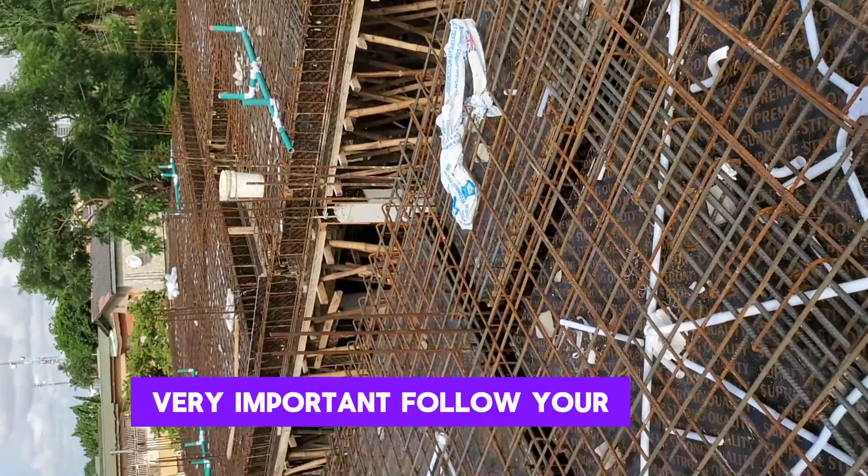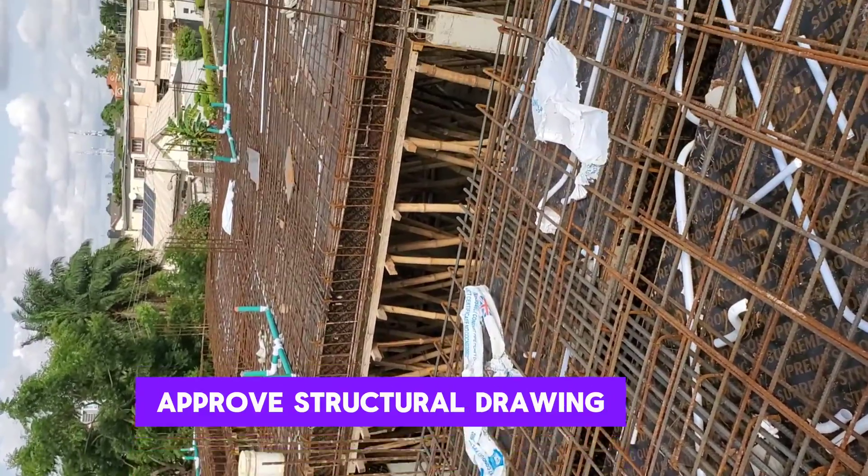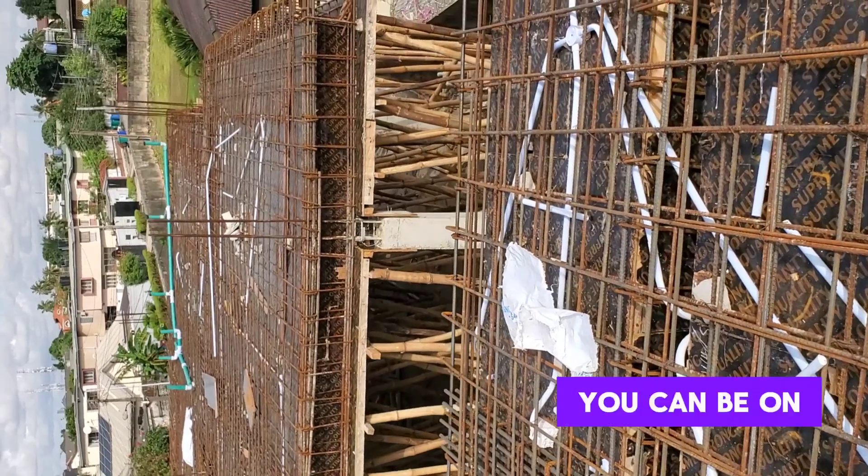In all you do, ensure you always follow your structural drawing — very important. Follow your approved structural drawing so you can be on the safe side. Make sure you build right. See you on the next one, bye.